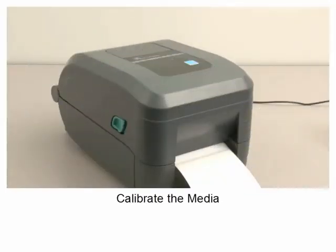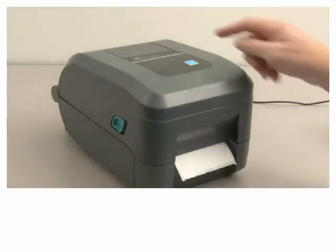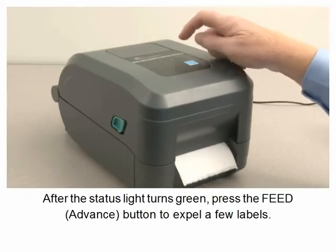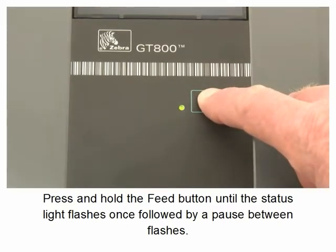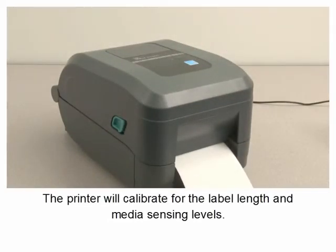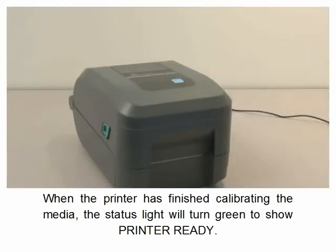Calibrate the media. Turn the printer power on. After the status light turns green, press the feed button to expel a few labels. Press and hold the feed button until the status light flashes once, followed by a pause between flashes. Release the feed button after the status light flashes twice. The printer will calibrate for label length and media sensing levels. When the printer has finished calibrating, the status light will turn green to show printer ready.